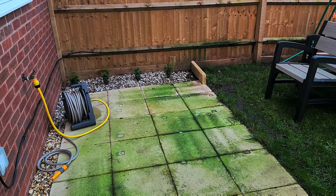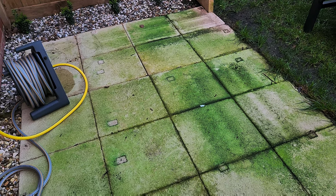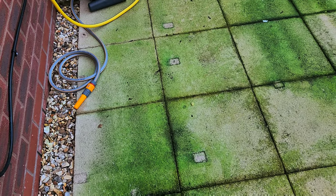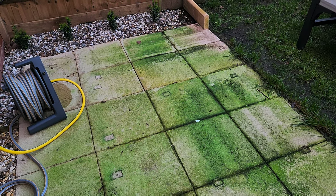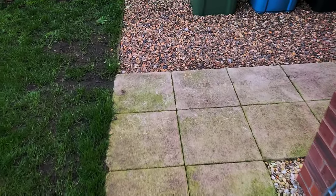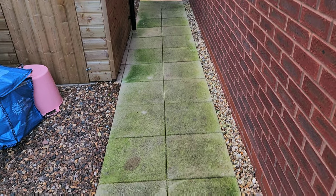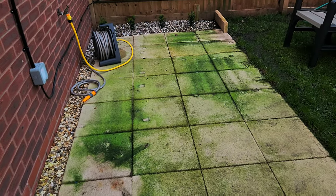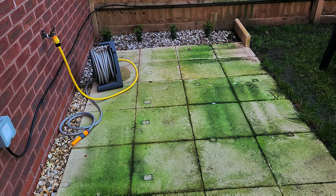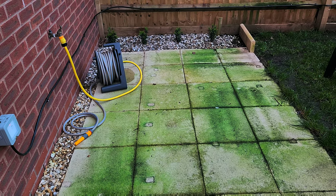Okay, so this is the morning after. It seems to have emphasized how much mold and algae there is — it's actually initially made it look worse. I'll leave it another day or two to see what happens. I'm expecting it to go black and then sweep away, but we'll see.